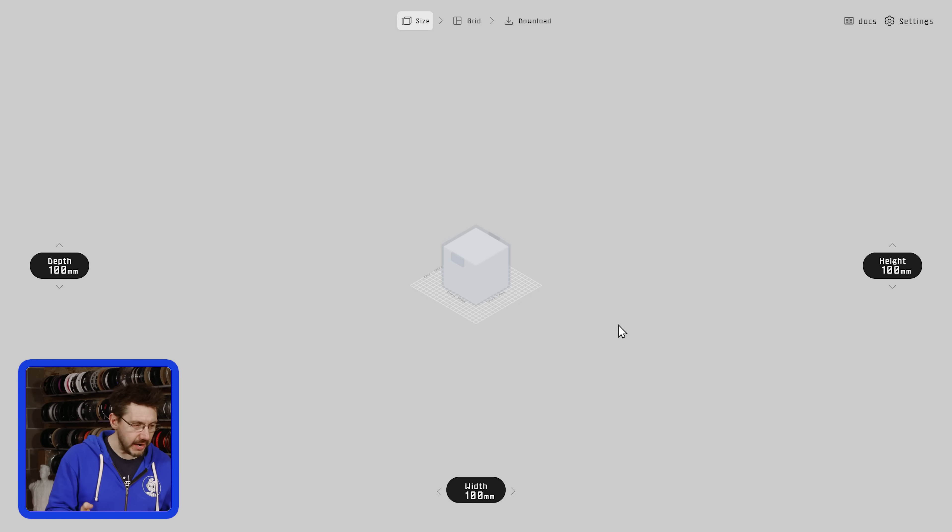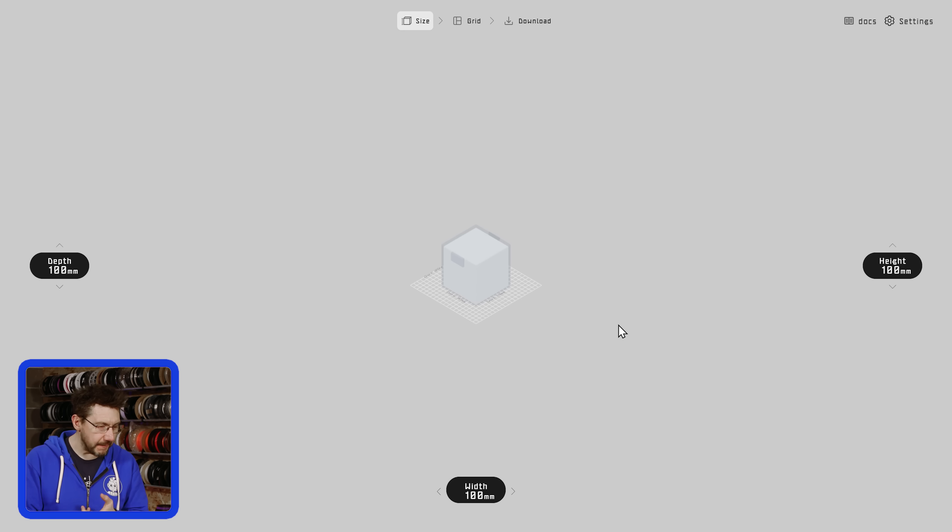It starts off with this little interface right here, and you can define a depth, a width, and a height. Just as an example, because I want to give it to you in a project sense — you could use this to design whatever — but really it's better to approach this when you have a problem in mind to solve.